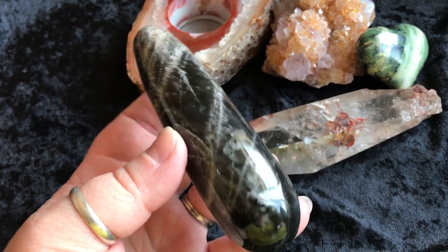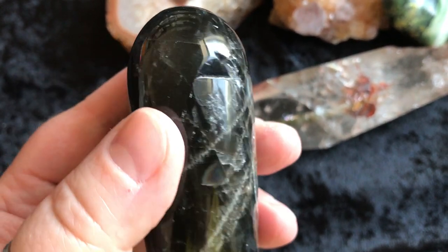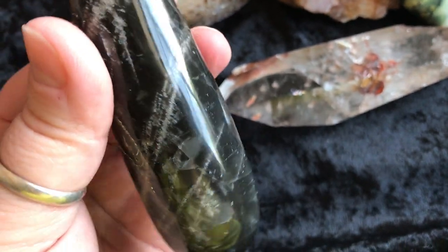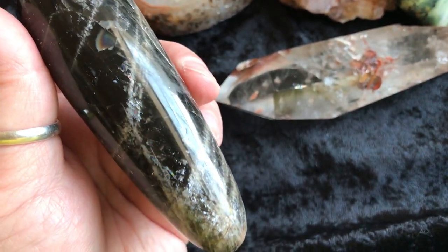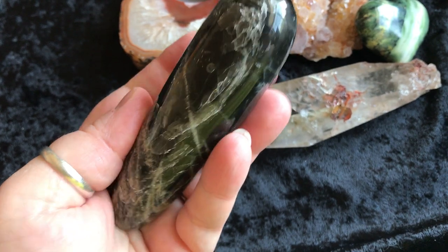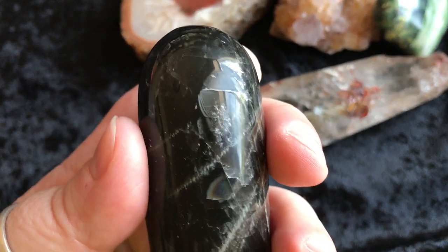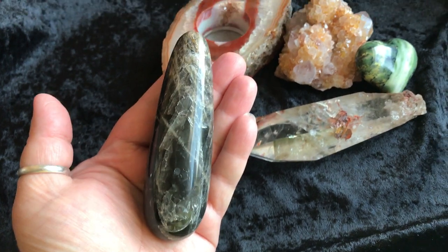And next we have a black moonstone wand. I do need to point out, in full disclosure, there is a little chip right here. I don't know if you can see it from a side angle — there's a little chip missing right there. It's nothing major, but I just want to point that out. It will be priced accordingly. There's also a little rainbow right there too. If you do energy work or are a crystal healer, this might be awesome for you to use in your practice. Just beautiful. The little chip is only on one side. It's a pretty good size wand. There it is in my hand.